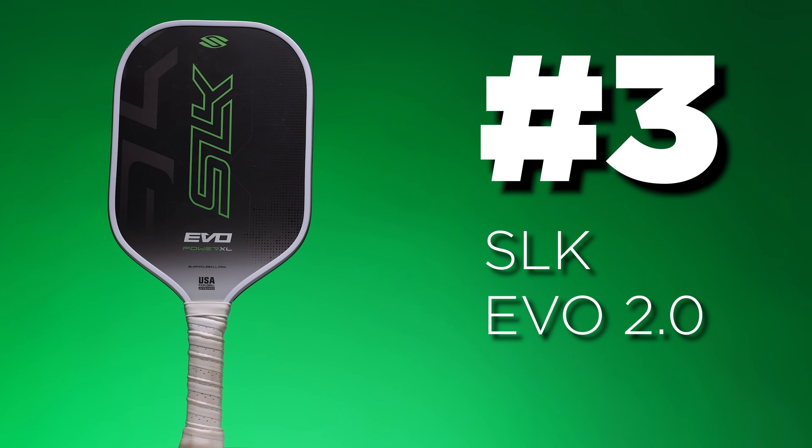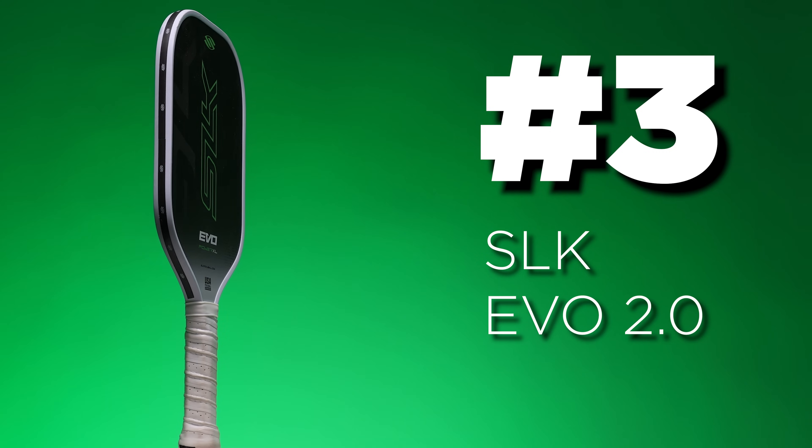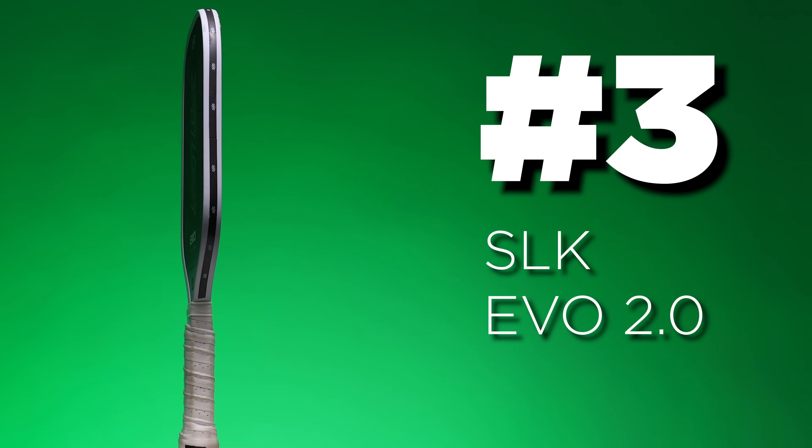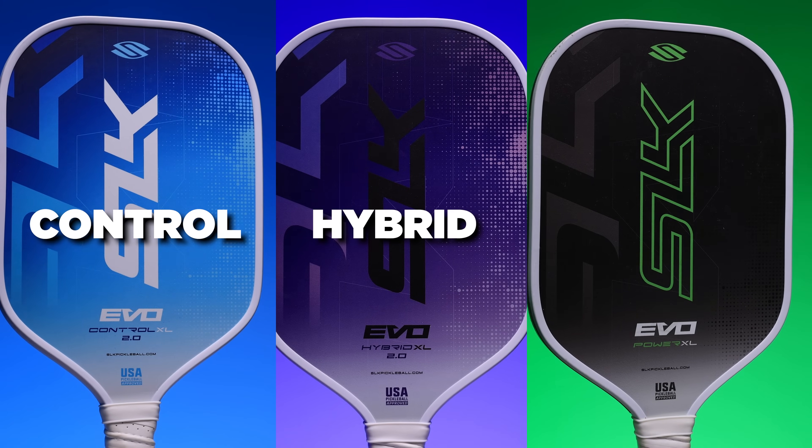In number 3 we have the SLK EVO 2.0 line. Similar to the Sapphire, the EVOs do have exposed polymer in the handle, which is a little annoying to see because Selkirk's a larger company — I think they just know that this is a cop-out. They didn't fix it here and it's disappointing to see. If that's not a deal breaker for you, these paddles do perform reasonably well. They have three models: a control, hybrid, and power.